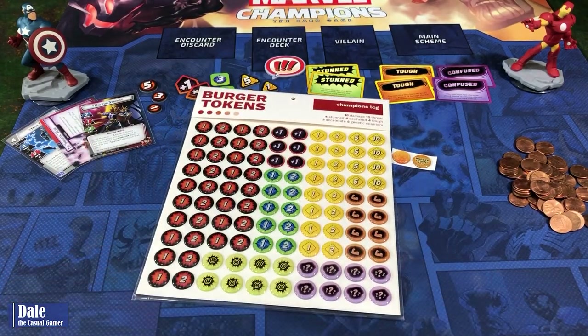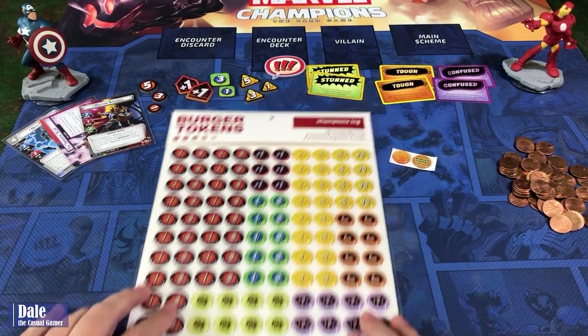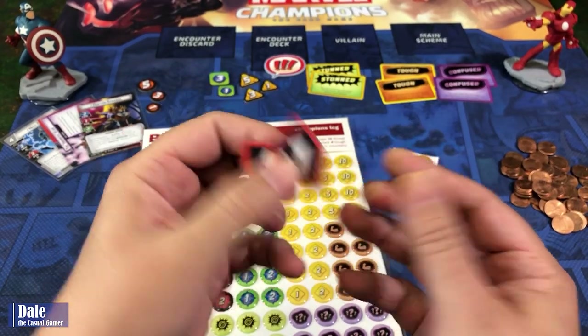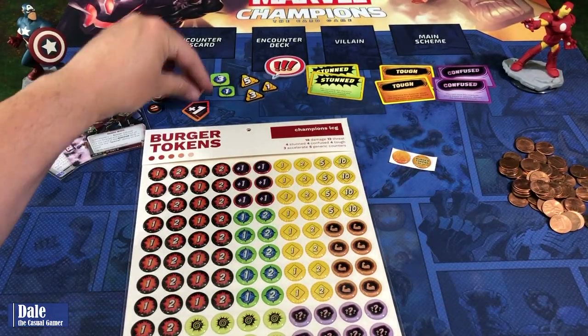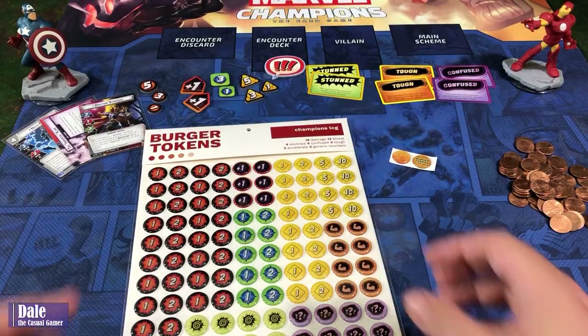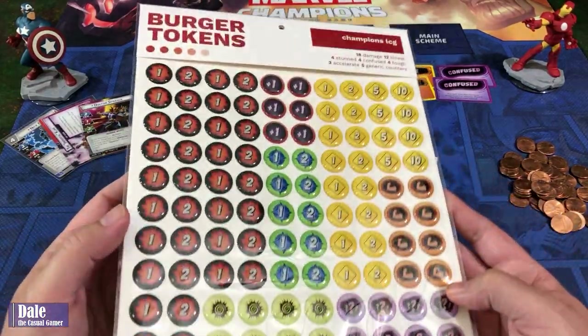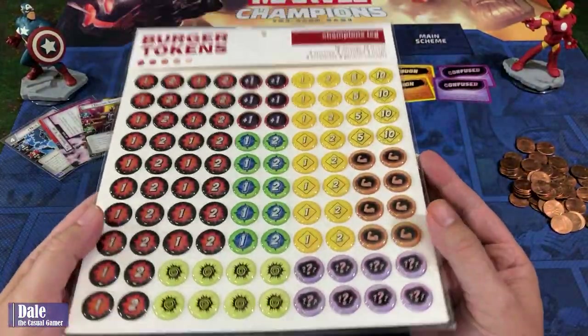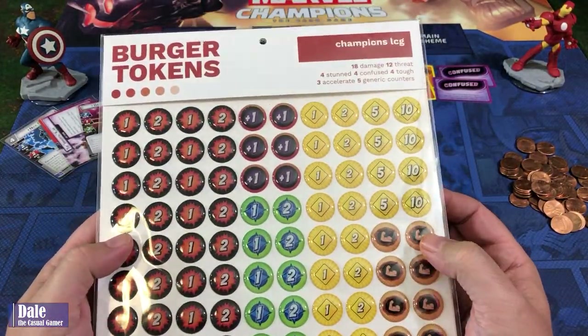Is this needed? No, the tokens you get with the base game are just fine. I've got probably over a hundred plays with all these and they work just fine. These are just to spice the game up just a little bit. And for shipping, they came in a do not bend container, so that went just fine.